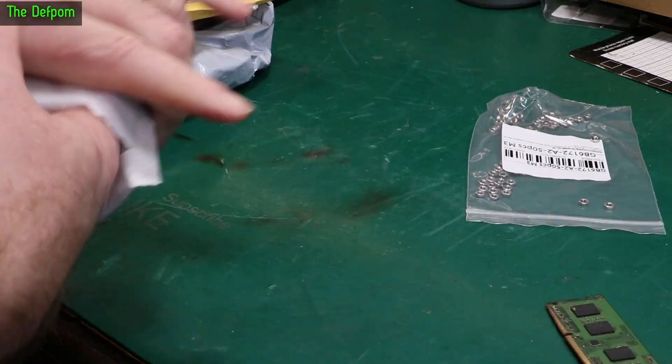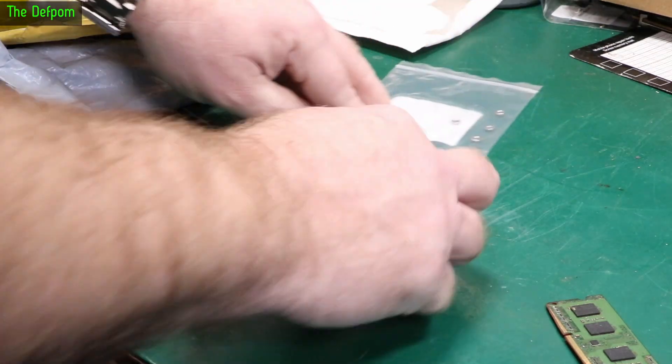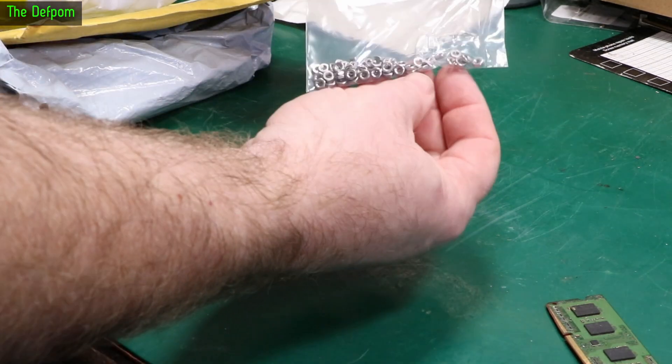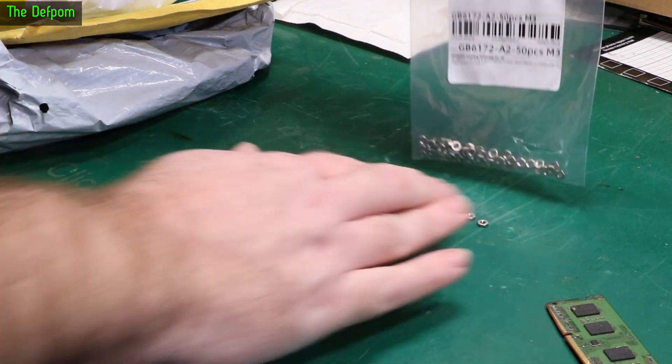Nuts — no I mean literally nuts, there's a bag of nuts. So there's a bunch of three millimeter nuts. Seems to be a couple loose, there's a hole in it — oh did I just do that when I opened it? Maybe. It doesn't matter, I'm not putting it in a container anyway.